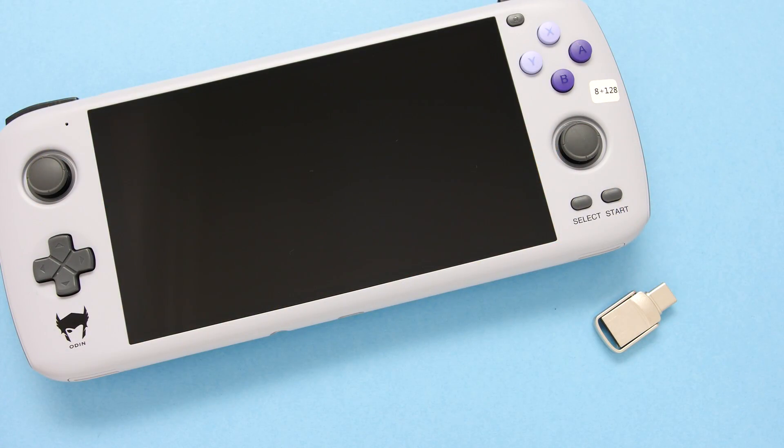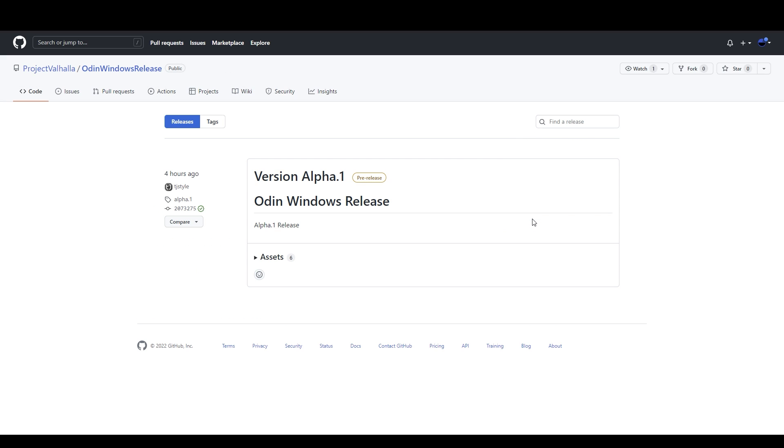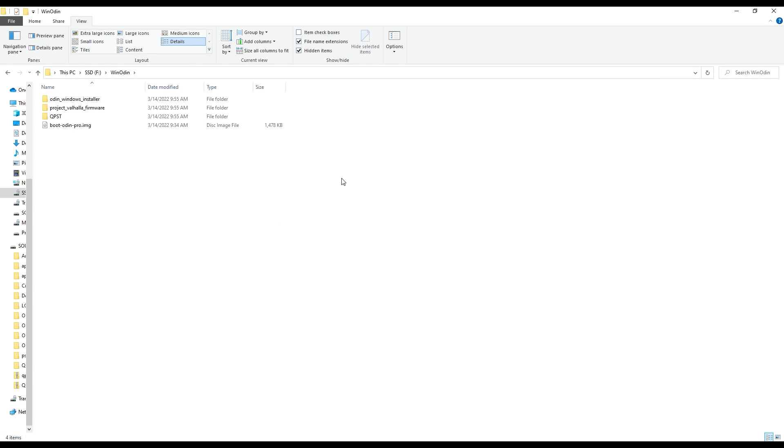In this final section, I want to go over the installation process of Project Valhalla. To install this firmware, you are going to need an Odin or an Odin Pro with a USB drive formatted as FAT32. I'll also point out that this will completely replace your Android firmware. You're going to start by going over to the GitHub page linked down below and head over to the Odin releases repo. Once there, head over to releases and you'll need to download the assets. Grab the two 7z files and the boot image file that matches your Odin version.